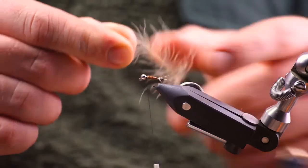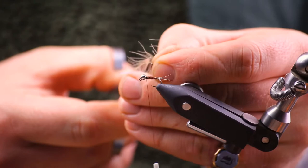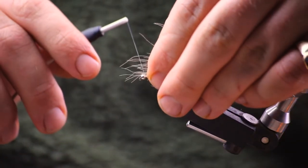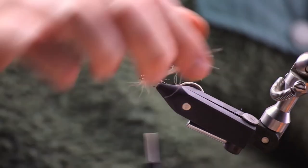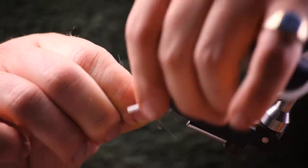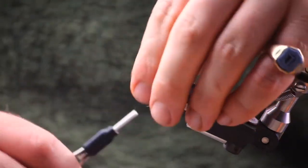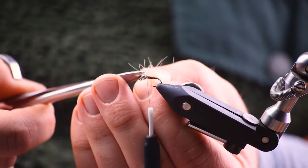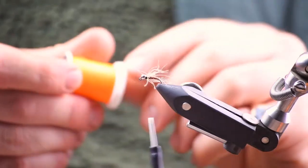So then we're going to put in a CDC hackle with my lazy CDC technique. We're snipping off the tip, putting the stem of the feather into the hole from the slotted bead, securing the feather in, and going to put a couple of turns in. Then we're going to tie it back and secure it, snip off the feather, pull all the fibres back, and just put a couple of turns there.